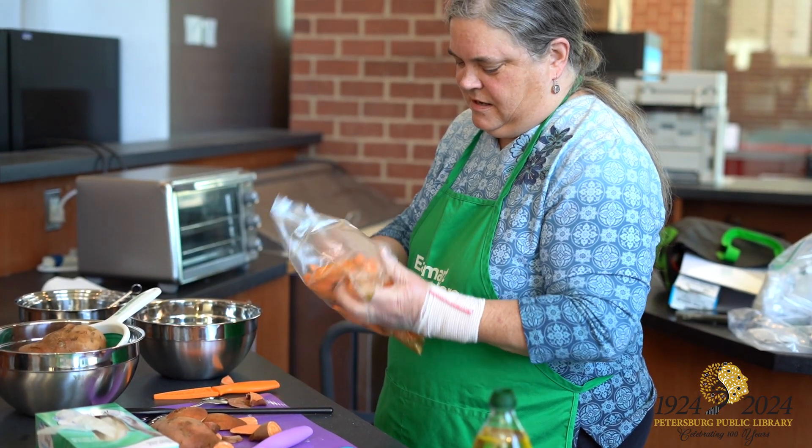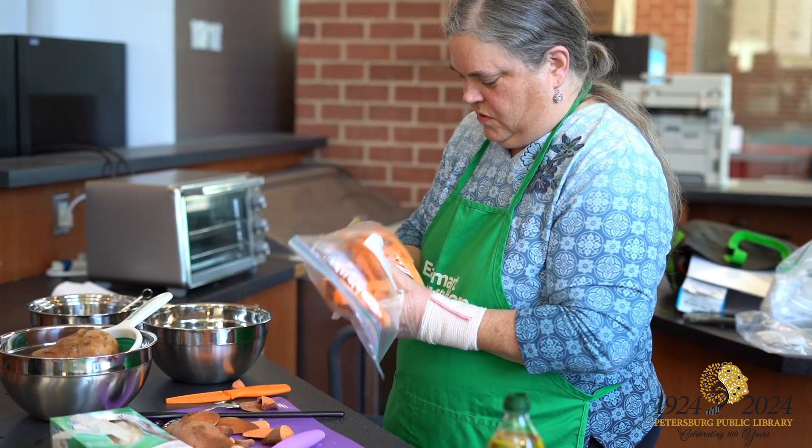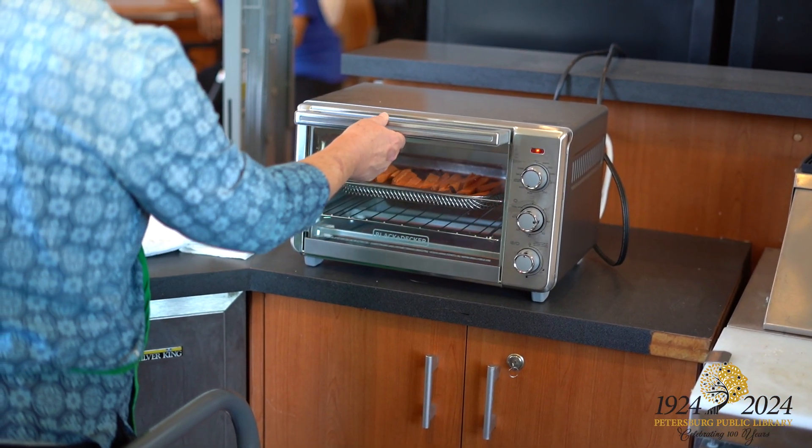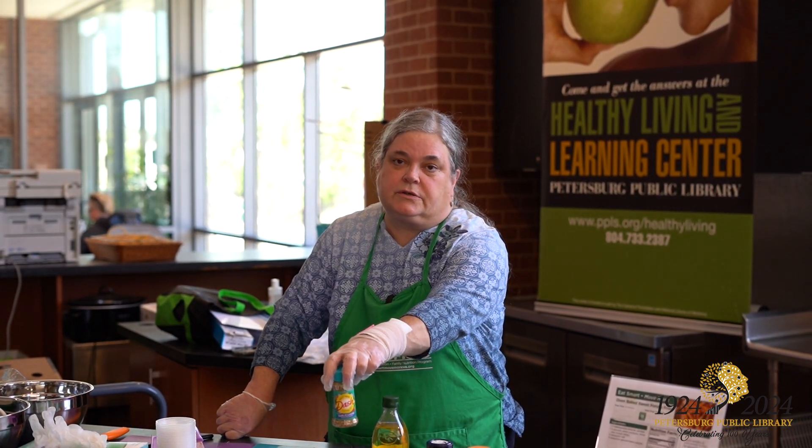Then you want to put them in a bag with your oil and your spices and mix them all up. Then you put them in your oven for about 20 minutes at 400. Every oven is a little bit different so you can experiment with it. I put just a little bit of sea salt and today a garlic herb mixture which has no salt in it, and some pepper.